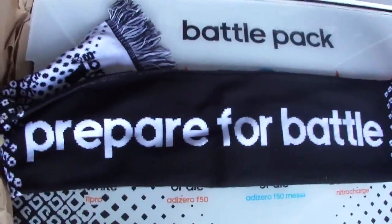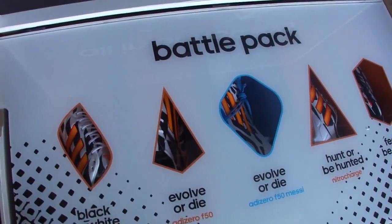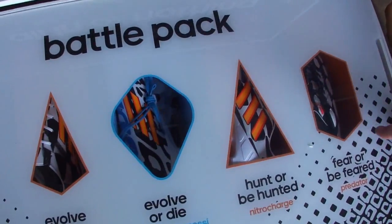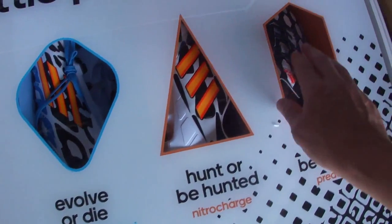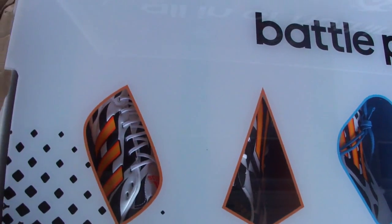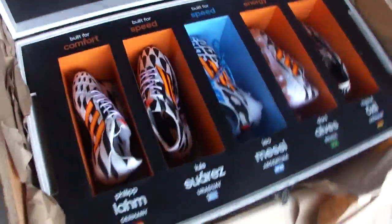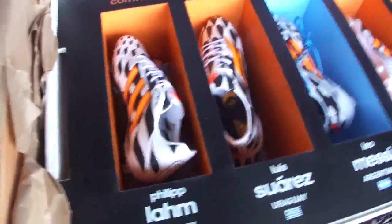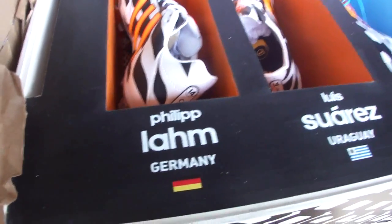The other side of the scarf says 'Prepare for Battle' — definitely a collector scarf that will be proudly worn in Brazil. The upper panel here is like a plexiglass that talks about each of the boots on the front, and then it's got this little window so you can see each boot inside. Then you just lift off the plexiglass and underneath — which is a pretty cool feature — you can see each of the featured players who are going to be wearing the specific boots.